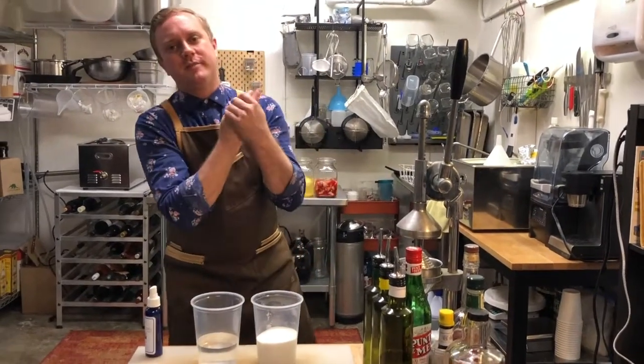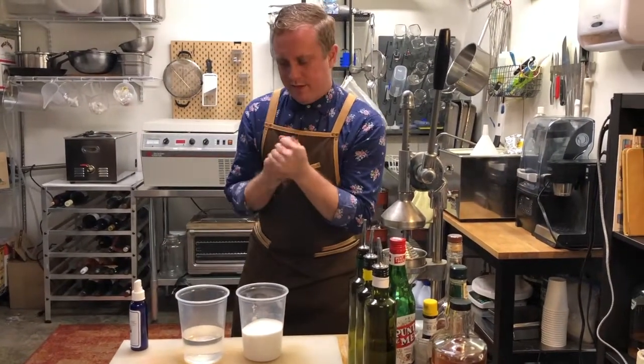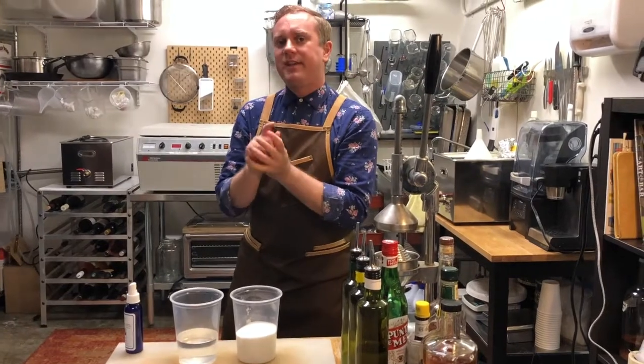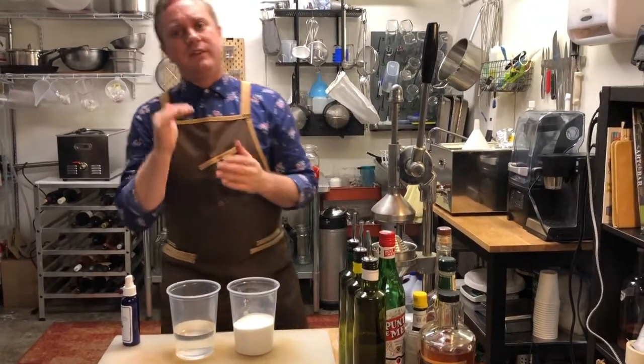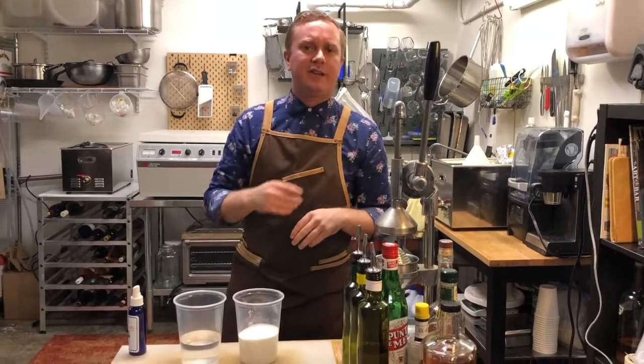Brian Summers here, coming to you from the Jonathan Club beverage lab. I'm going to teach you guys how to make simple syrup at Jonathan's — I just want to give you the inside scoop.